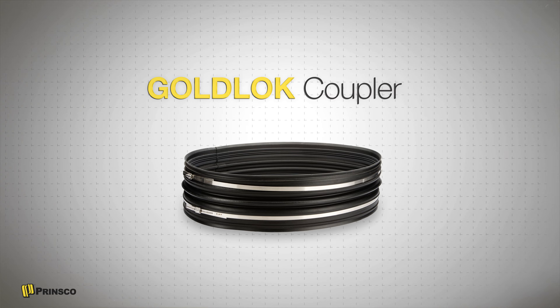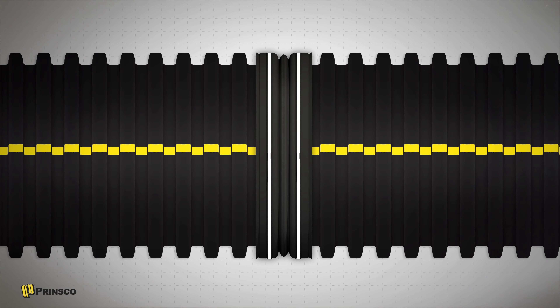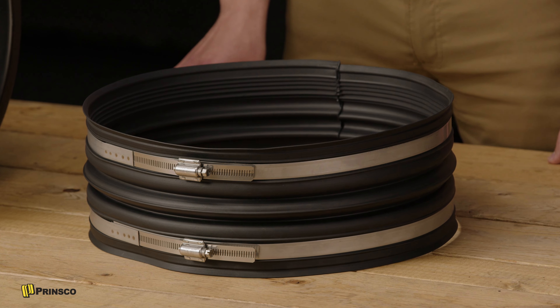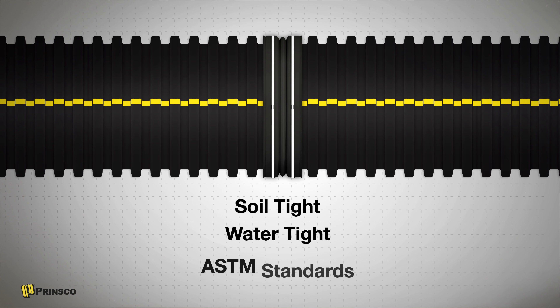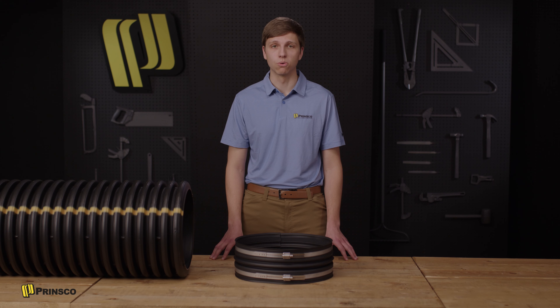Gold Locks create a gasketed connection between sections of plain and dual wall pipe or fittings. Field connections can have varying configurations depending on the level of joint performance required. With an integrated gasket sealing surface, the Prinsco Gold Lock coupler is a single coupler solution for any level of joint performance. With no zip ties or separate gaskets, the Gold Lock coupler has a simplified installation process.